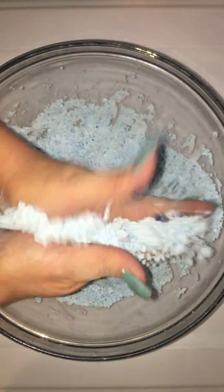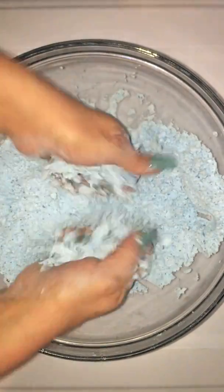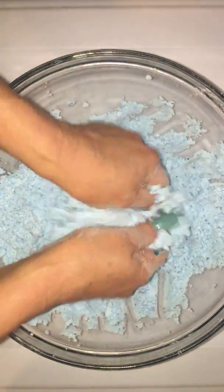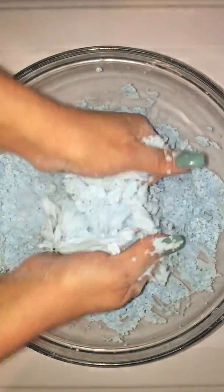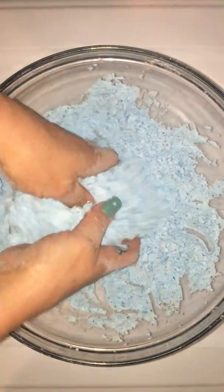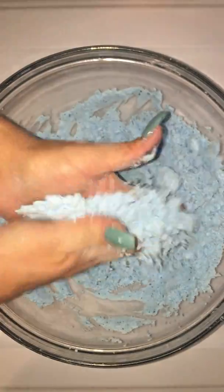I rub it in my hands like this — it just gets the color throughout it better. If you don't mix it well there will be little dots of color in it and it just doesn't look right. I mix it for a good five, six, seven minutes. Just keep mixing.